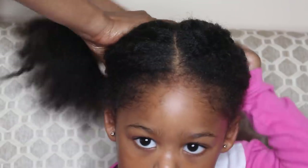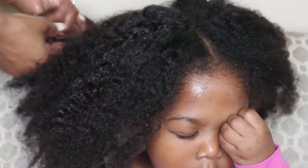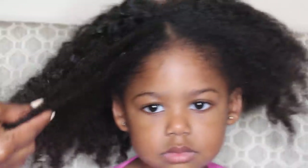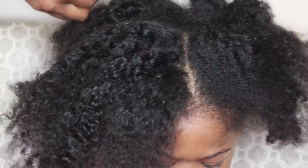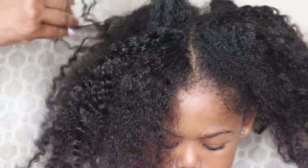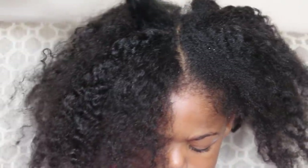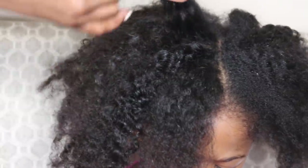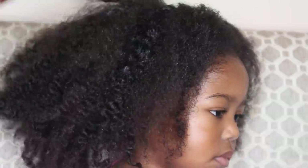Now that I've pretty much detangled as much as I could, I'm still finding a little bit of tangles. The best way to detangle with your hands is to just work at small sections at a time. Separate them, take the hair, use your fingers, and make sure there's no tangles. Then move on to another section.